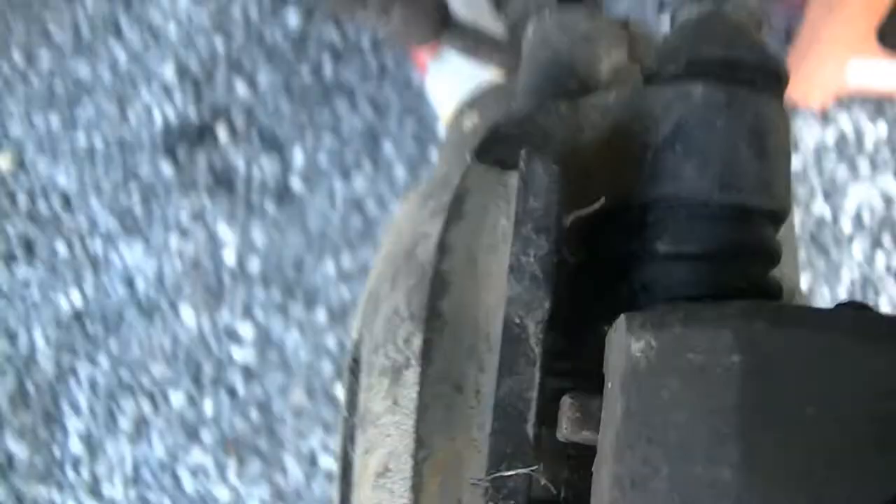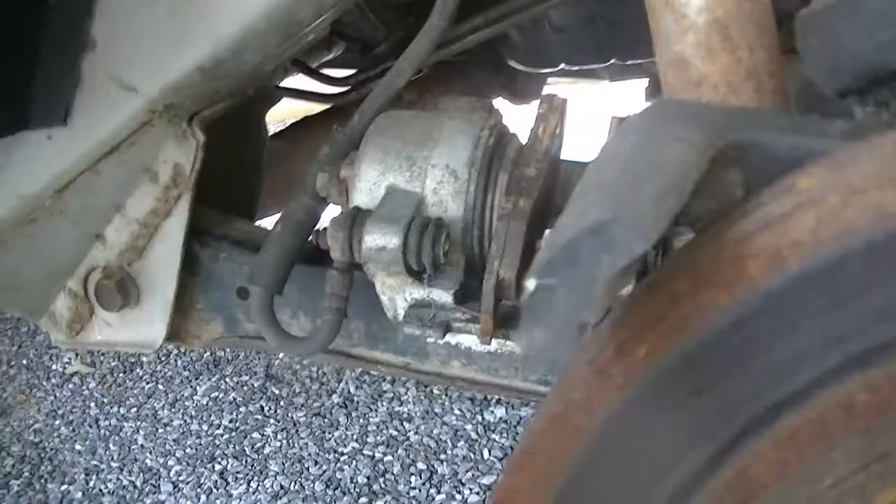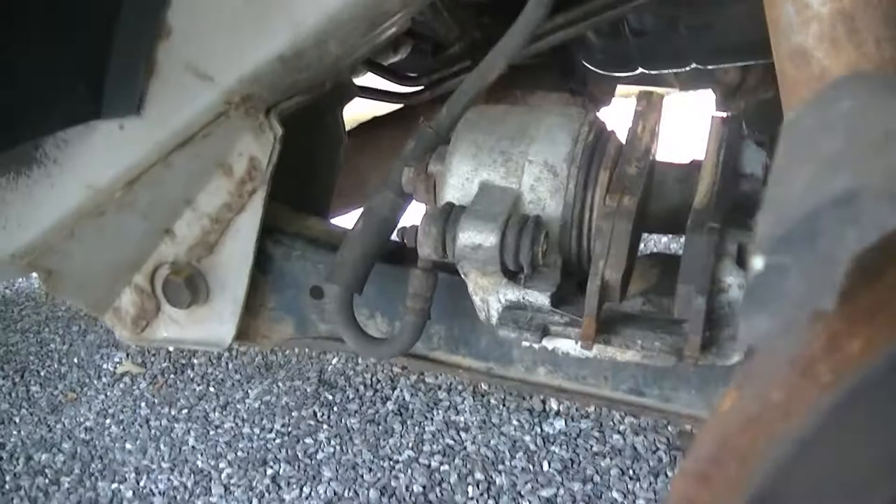Up next we're going to get this caliper off. Should be two 13mm bolts — there's going to be one here and one here, they're either 13mm or half inch, I completely forget, it's been a while since I've done one of these. If I was wrong on the size I will let you know, and then we're going to knock this rotor off. Our caliper is off, safely out of the way — they were 12mm, not 13mm, keep that in mind: 12mm.